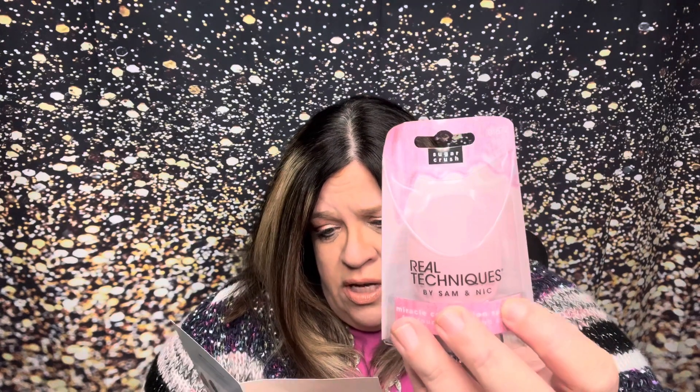The first thing I'm going to pull out is — who cannot use one of these? This is the Real Techniques sponge. This is full size. It is $4.88. It evenly blends your foundation, blurring fine lines and imperfections for a radiant streak-free finish. The sponge I have is the Miracle Complexion sponge, made for foundation and BB cream. That's perfect for me because I like to use BB cream. I did get a deluxe sample of BB cream in my Ipsy bag, so maybe we'll do a little tryout. This is called Sugar Crush — ooh, and it's sparkly! I love those sponges.